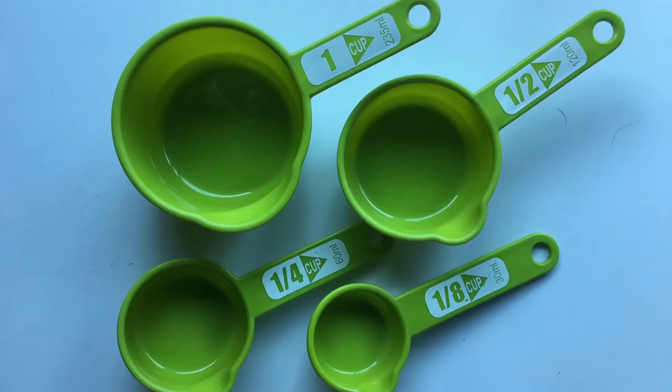In this video I want to introduce to you the tools that we use when we're cooking and when we're baking. Now these are called measuring cups. We've been talking about fractions in our math unit and I want to show you how fractions can be used every day when we're doing our cooking and baking.